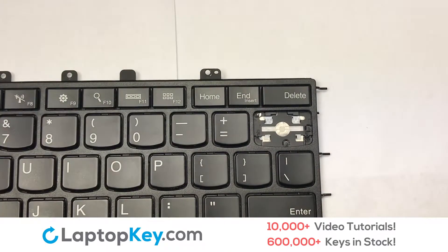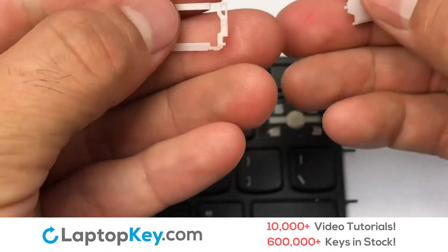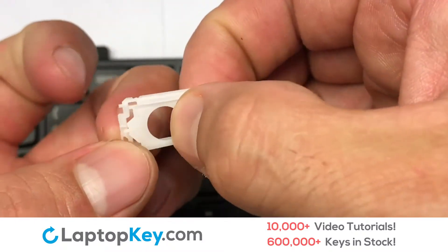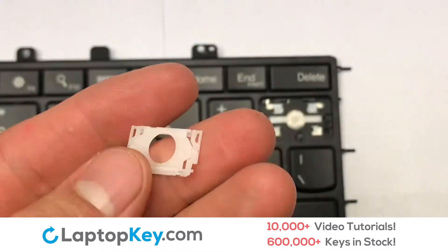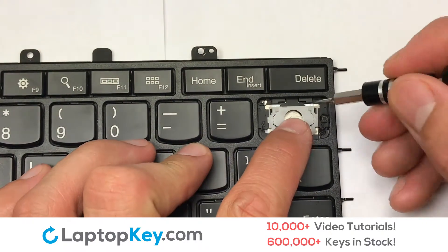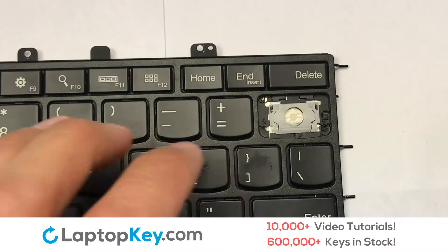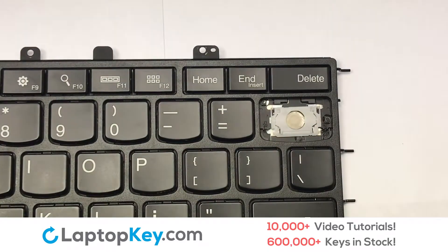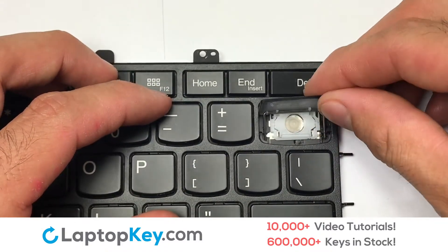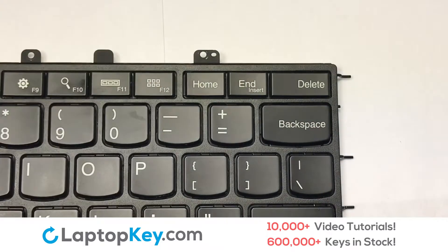We are now going to install the large key. We will now assemble the two plastic clips together. Gently align the retainer clips so that they catch the metal hooks on the keyboard. Place the rubber cup in the center. Connect the metal wire to the keyboard. You have now installed your laptop keyboard key.